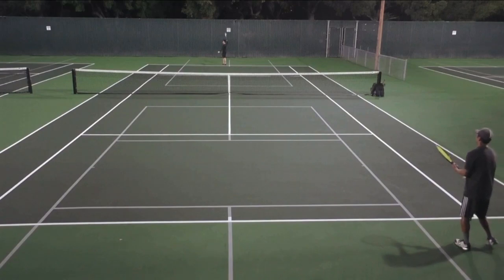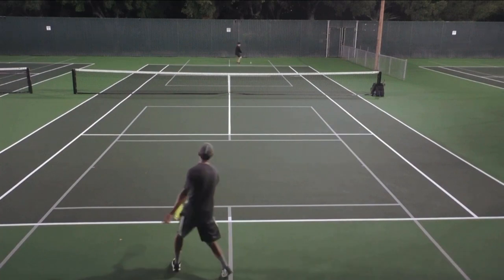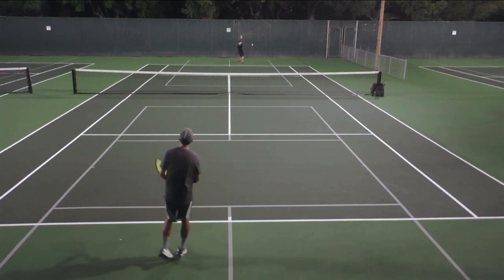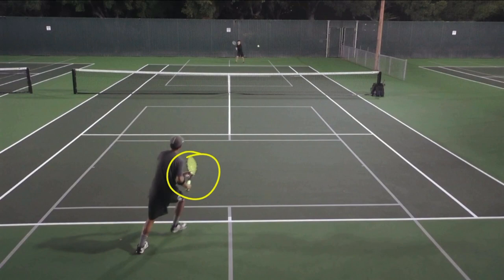So what do I mean by keeping your cards close to your chest? As I hit this backhand here and then Andrew hits this backhand, that's where I pretty much decided I'll do the drop shot. And as you can see from my grip and my racket face, my racket face is still closed and I'm still in that western forehand grip — not revealing that I'm going to do any kind of drop shot or even a slice.